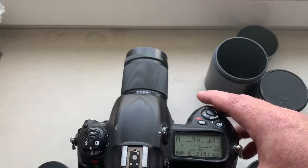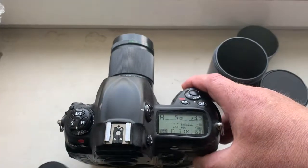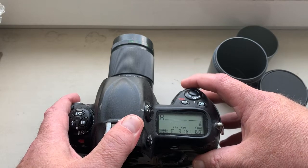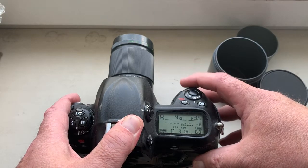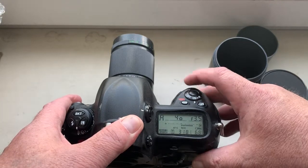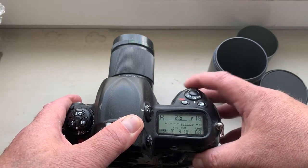Look, I pre-programmed focal length since 135 millimeter and aperture range from 3.5 to 22.